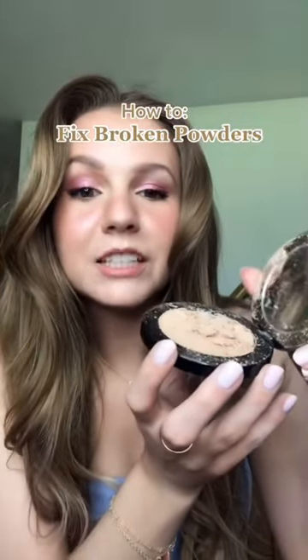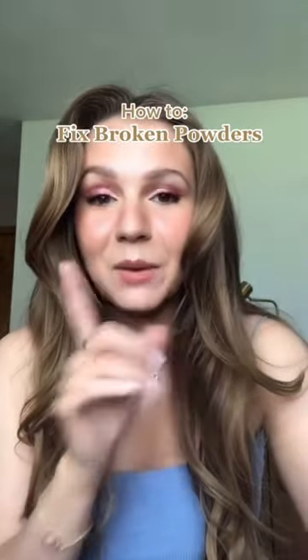You just dropped your makeup and it completely shattered. Don't throw it away because I'm going to show you how to fix it.